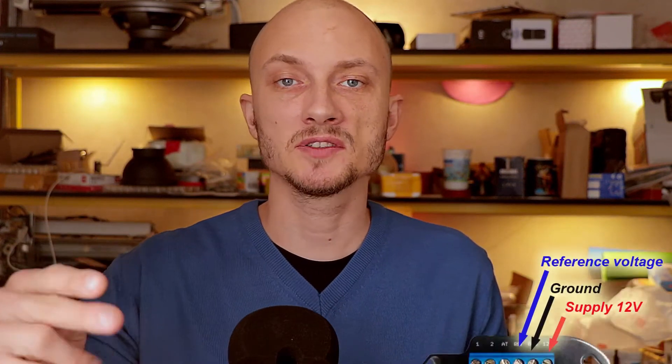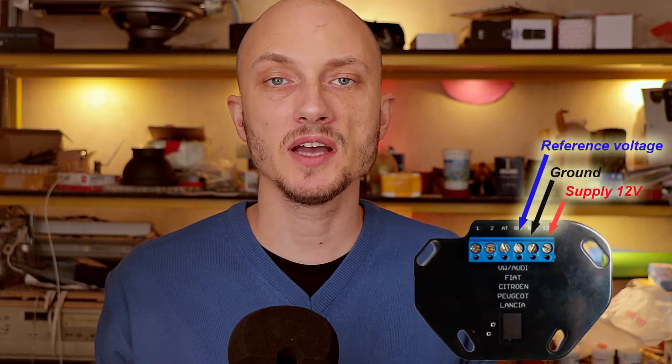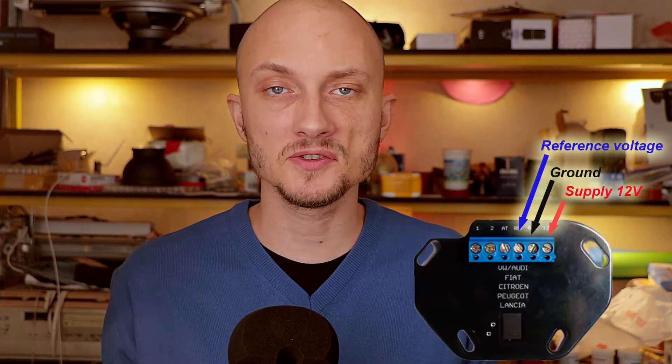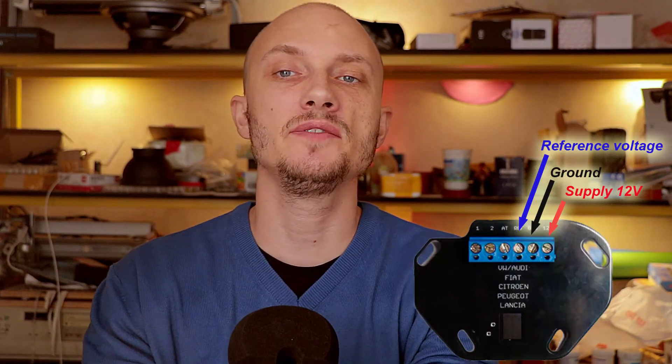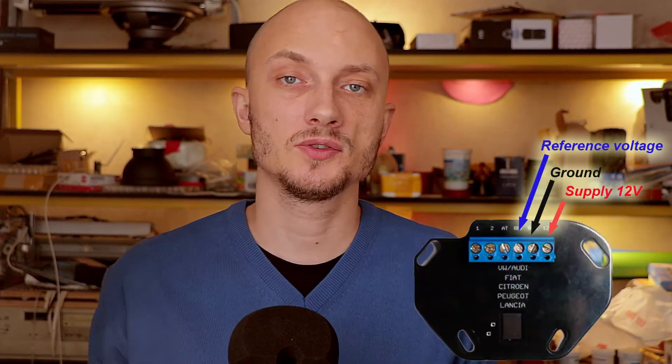The TPS can operate in two different modes. The first mode is normal operation. When you turn on the ignition, the reference voltage at the reference pin becomes near 5 volts, and the TPS wakes up and starts normal operation. When you turn off the ignition, the TPS sees that the voltage on the reference pin is near zero volts, and it goes to sleep mode.